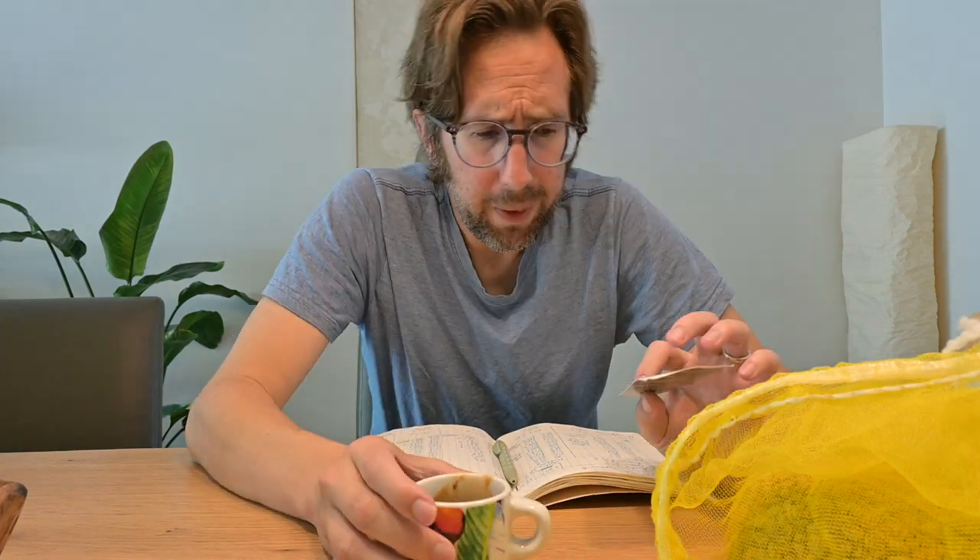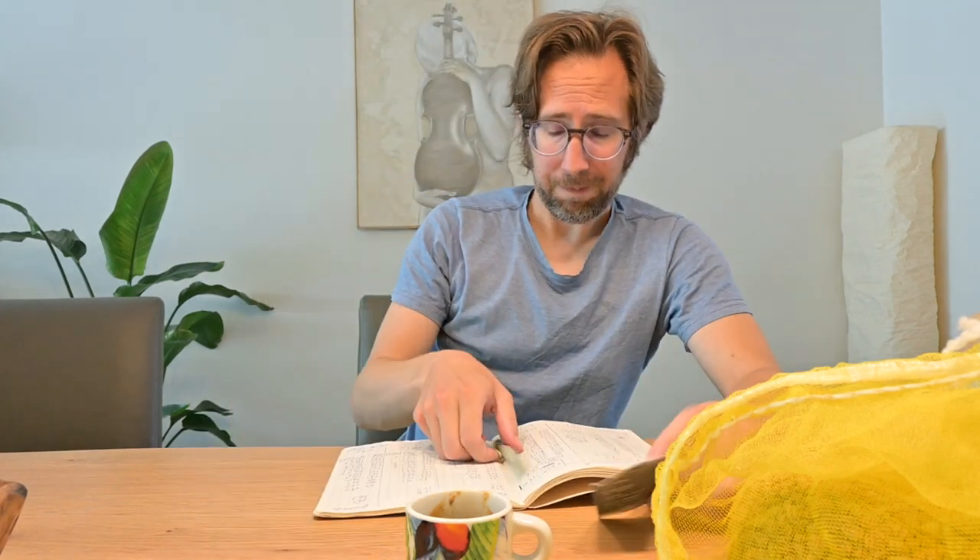I kept wondering what it is about this coffee that makes it more difficult — or so difficult — for me to roast, at least with my Genie Cafe. And recently I tried to have a consistent way of measuring density.